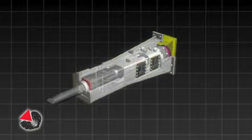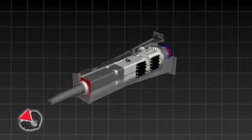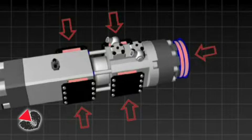All carriers which mount INDECO breakers benefit from the INDECO dual shock absorption system: an internal hydraulic one and a double mechanical one located outside the hammer itself but within the casing.